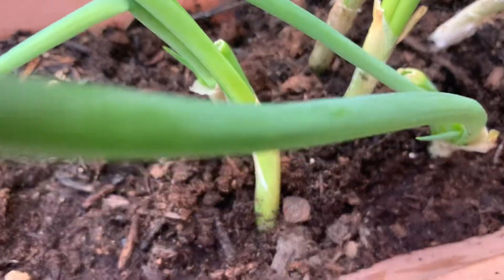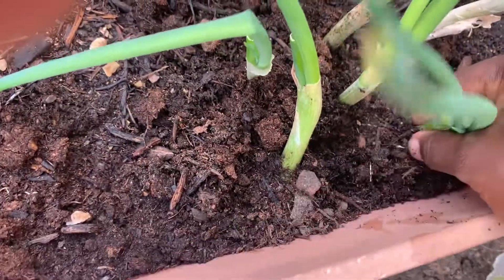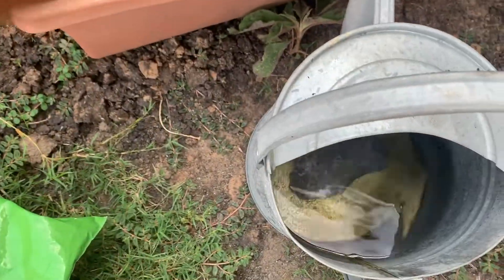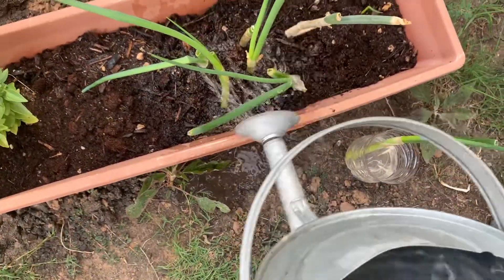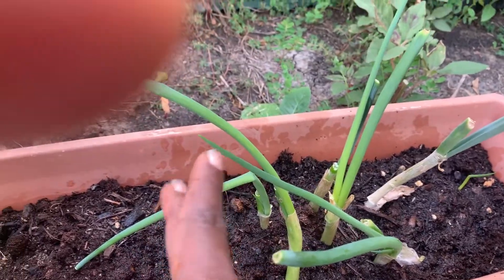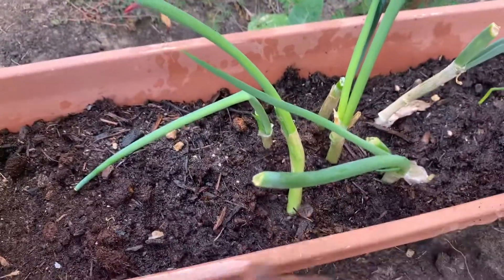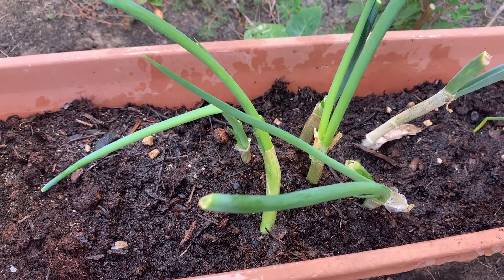Add some more soil to cover it up, keep them firm, and plant the roots as deep as you can. Get some water and water the ground. That's it! As it develops, all you have to do is just take whatever you need and it will grow back — it will keep growing back as you cut. I hope you enjoyed this and I'll see you back in my next video, thanks for watching!